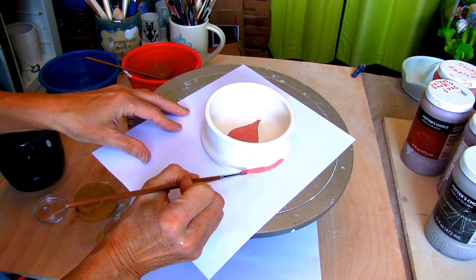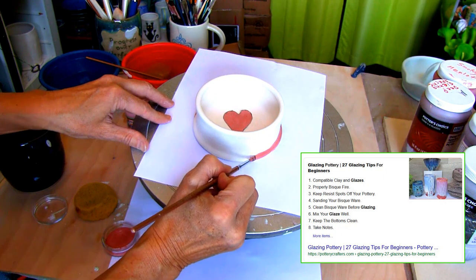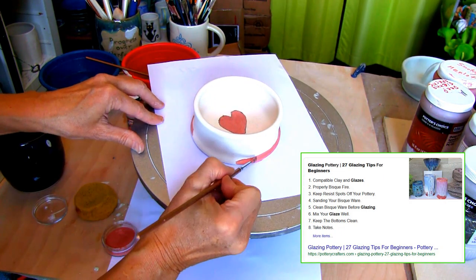If you're having any problems with glazing, check out my article on 27 Glazing Tips for Beginners. I left a link for you in the description below.